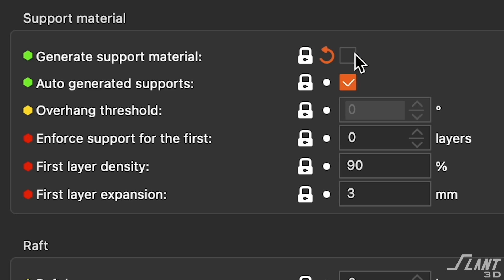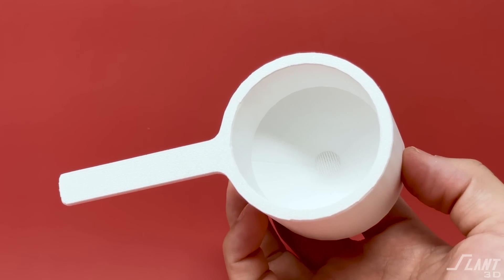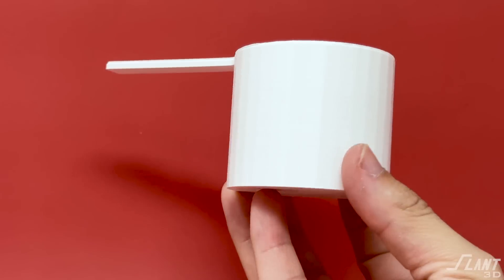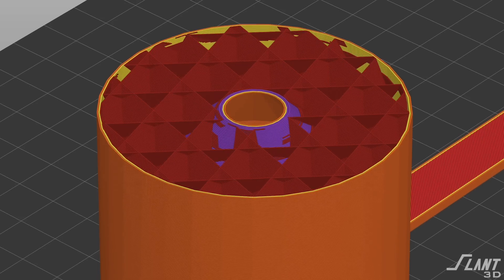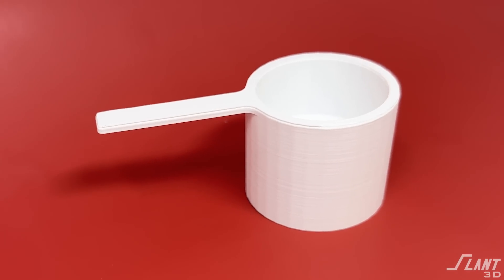If you want to go fully supportless while still having tight layer lines and a refined surface finish on the inside, use a chamfer instead. While this looks a little weird from a CAD standpoint, it's better because all layers will be tight, secure, and reliable with no overhang concerns. And since you're using 3D printing, that extra volume is filled with air and infill — it doesn't actually use much more material than a traditional process would.